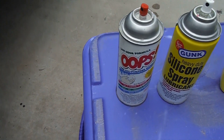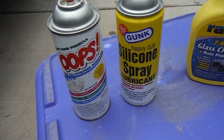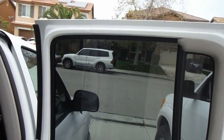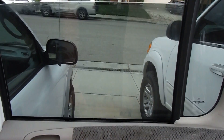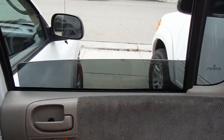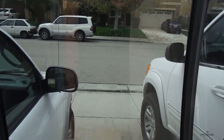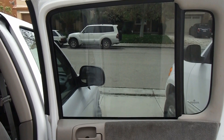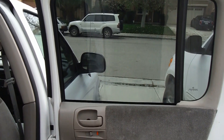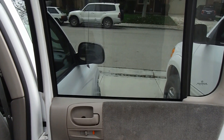I cleaned all the duct tape residue off with this Oops stuff, then I sprayed some silicone spray in the track, and then just cleaned the glass with Rain-X glass cleaner. And you're done — probably need to clean that up a little bit more but it's a pretty easy repair. Hope you liked the video — please give it a thumbs up and subscribe if you don't mind, that does help me out. I'll put a link in the description with all of the parts and tools used in the video as well. Thanks so much for watching and good luck.